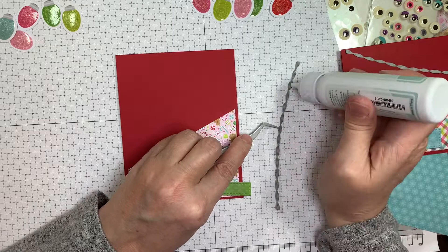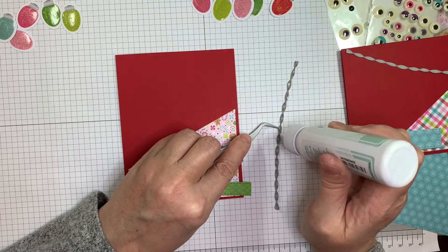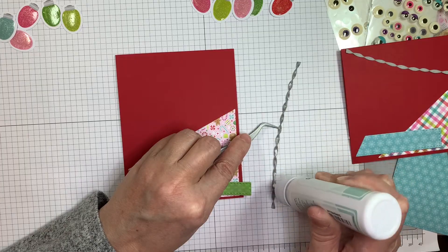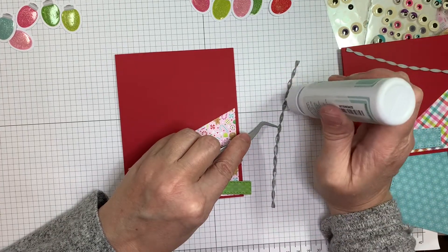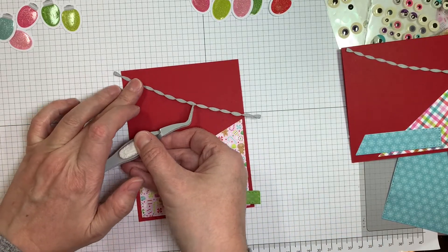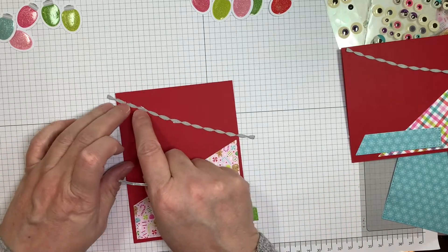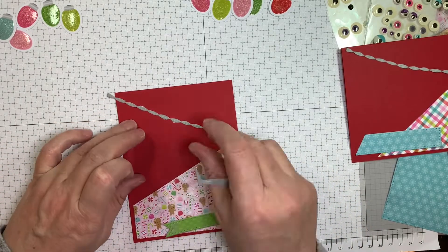Now I'm going to be adding my little banners, and my glue's being a little bit fussy, so I'm just going to dab some glue along my banner. This is going to be my lighting cord, and I'm going to be hanging Doodlebug's little Christmas bulbs from it to make it look like they're hanging. That's my plan.